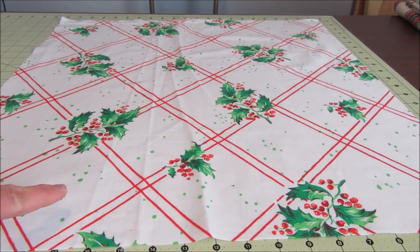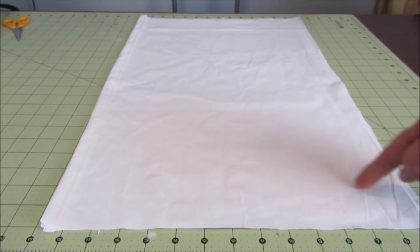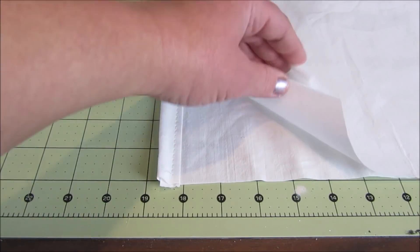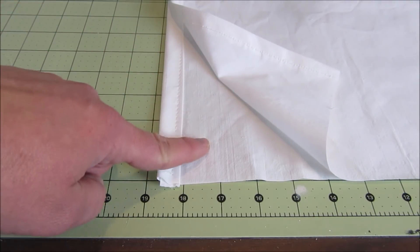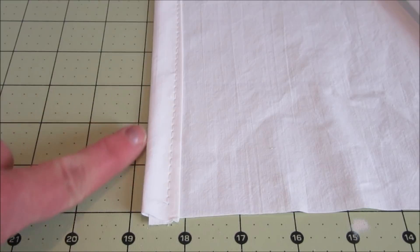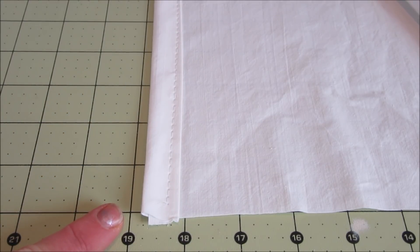I started by cutting a 22-inch square for the front of the pillow. For the back of the pillow I cut two pieces 15 inches wide by 22 inches long. I then finished one long edge of each back piece with a simple one-inch hem.